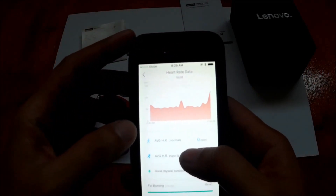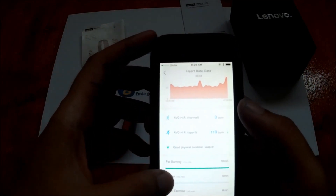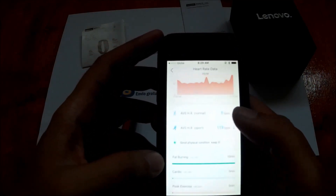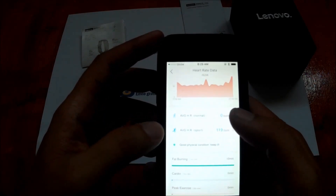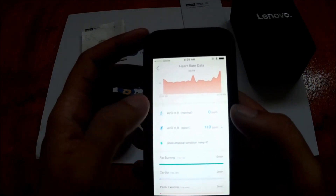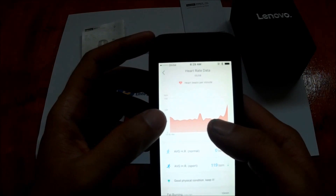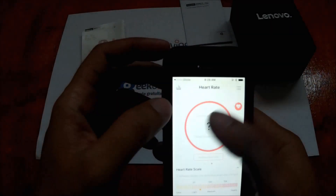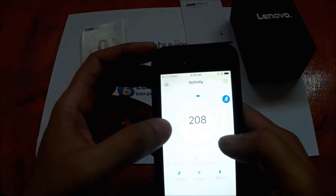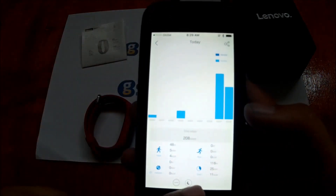The heart rate section shows a graph of your heart rate and stats indicating whether it's fat burning, cardio, or peak exercise. It also shows your normal and sport average heart rate. Going back to the pedometer, there's also a graph showing aerobic walk, run, and the total.